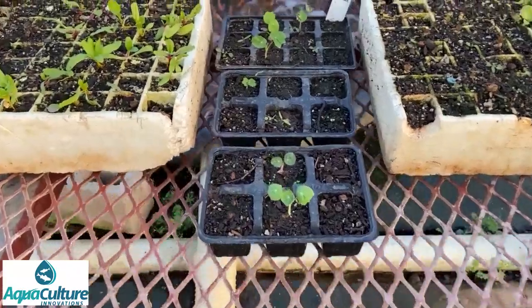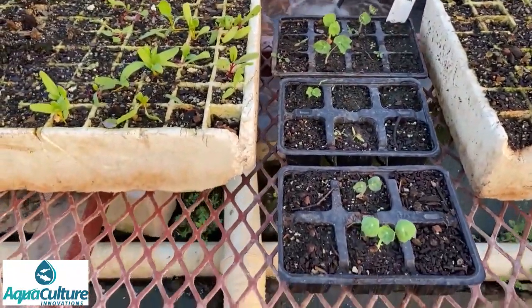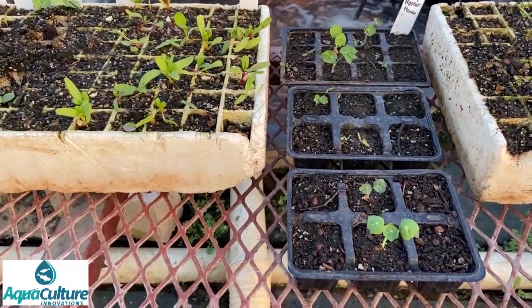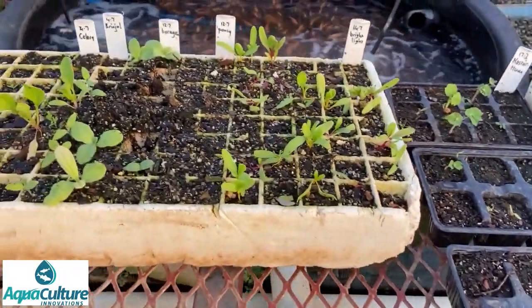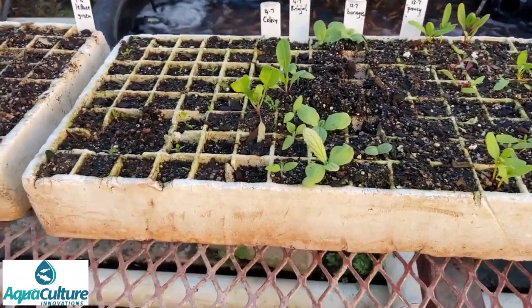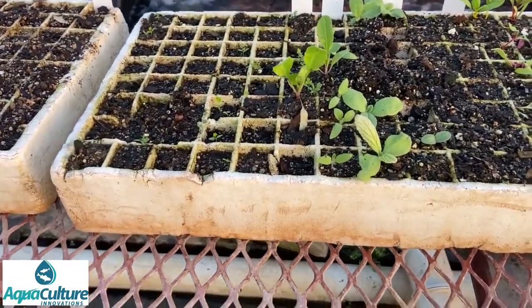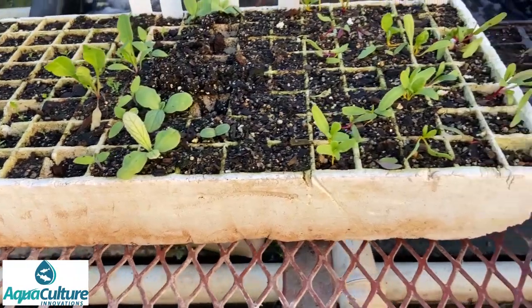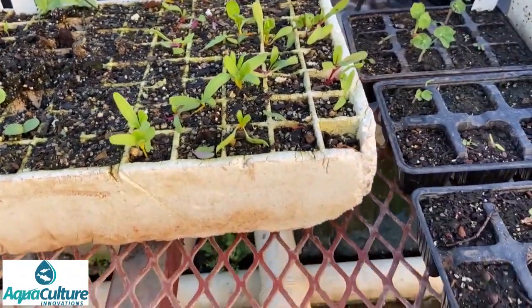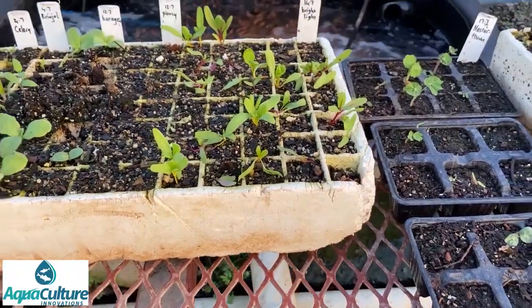We also have some other unique crops. This is nasturtium, not doing particularly well — we've got a very low fertility rate on those. And this is a tray of all sorts: there's some celery on the end that hasn't come up yet, some borage, brindles, pansies didn't come up at all, and the bright lights have come up fairly well — we've planted many of them out already.